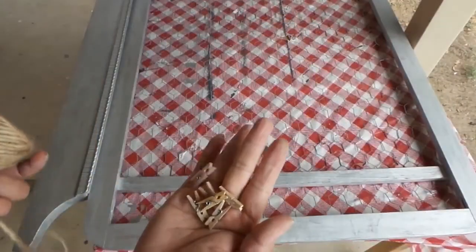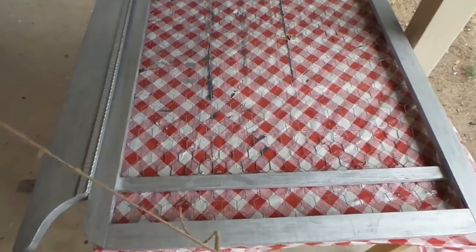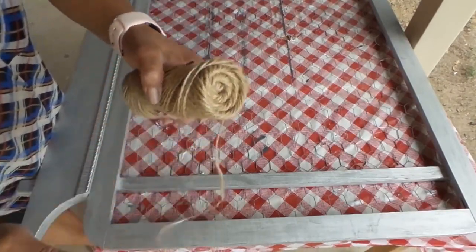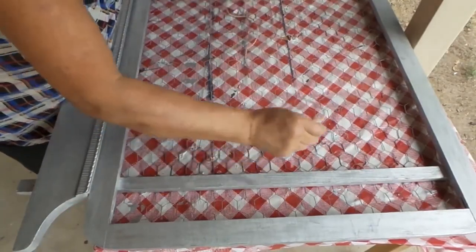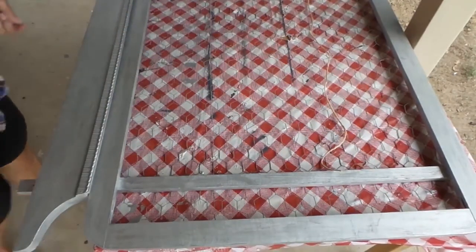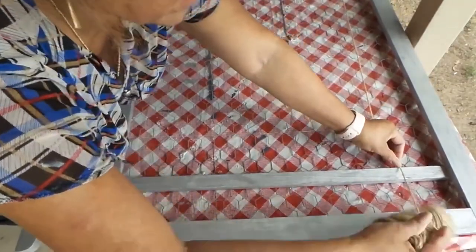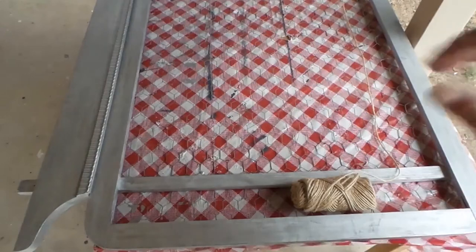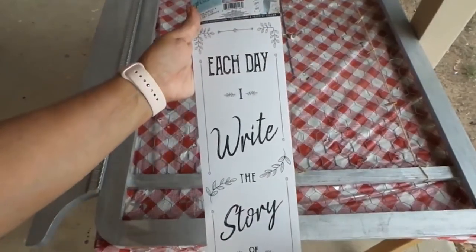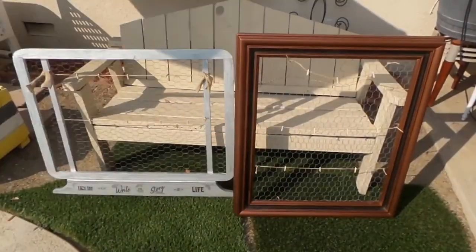The next step is putting on some mini little clothespins — the size depends on what you prefer. I'm using a burlap string and tying it across so you can hang pictures, cards, or whatever you want. I also came up with the idea of cutting out the phrase 'each day I write the story of my life' and pasting it at the bottom, then sealing it.